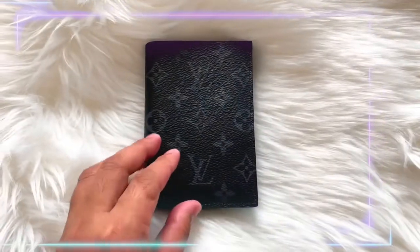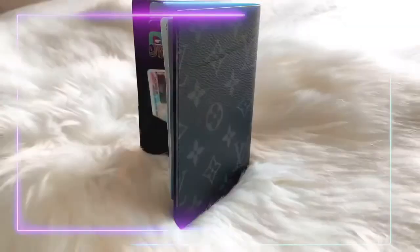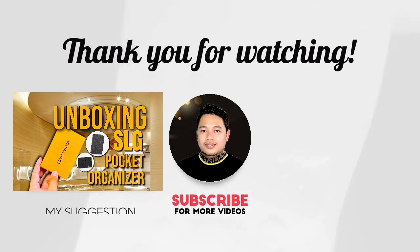If you love this video, please don't forget to give it a thumbs up. And if you haven't subscribed to my channel, please subscribe to The Unbox King Queen.